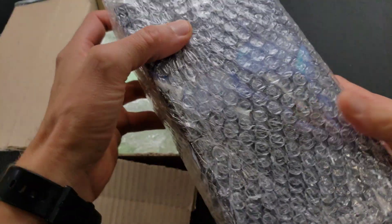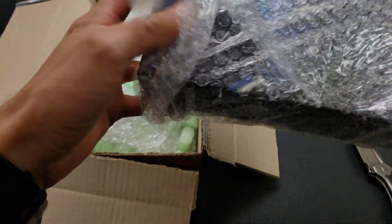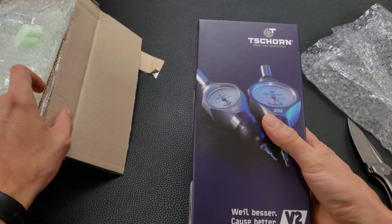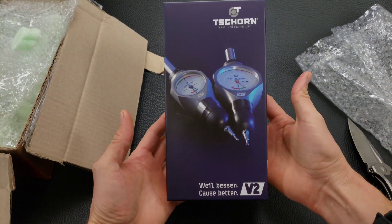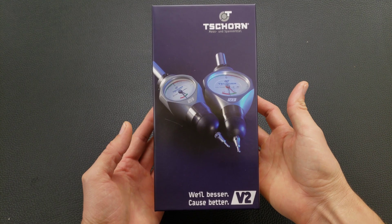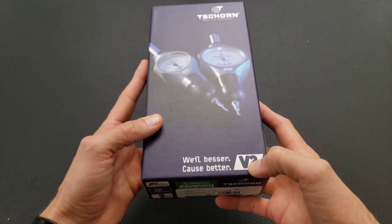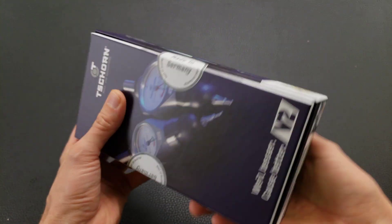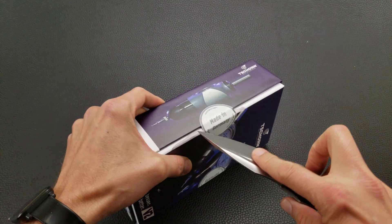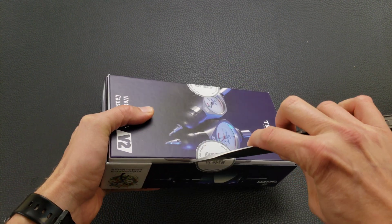Finally, someone on eBay who knows how to package sensitive equipment. This is the Shorn Slim Plus V2 — version 2, the most recent version. This one is fully sealed. Let's check out what's inside and how it compares to the other one that I have.